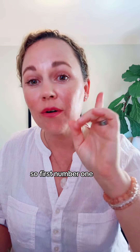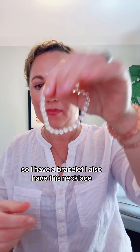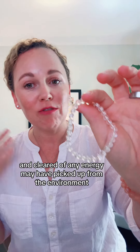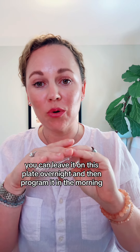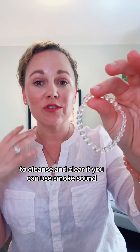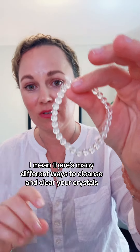So here's an easy way to program it. First of all, I have some right here — I have a bracelet. I also have a necklace, but we'll talk about the bracelet first. So first you want to make sure it's cleansed and cleared of any energy it may have picked up from the environment. If you have some selenite, you can leave it on this plate overnight and then program it in the morning. You could also leave clear quartz in the sun for at least four hours or all day to cleanse and clear it. You can use smoke, sound — there are many different ways to cleanse and clear your crystals.